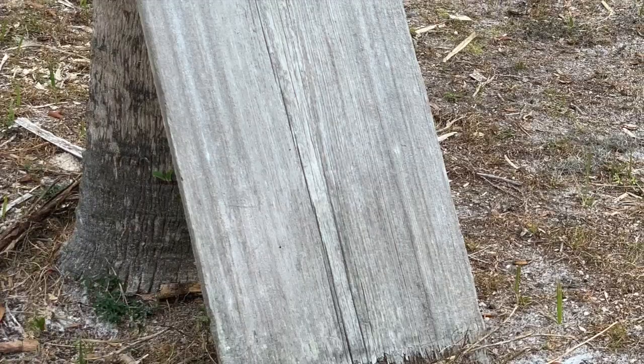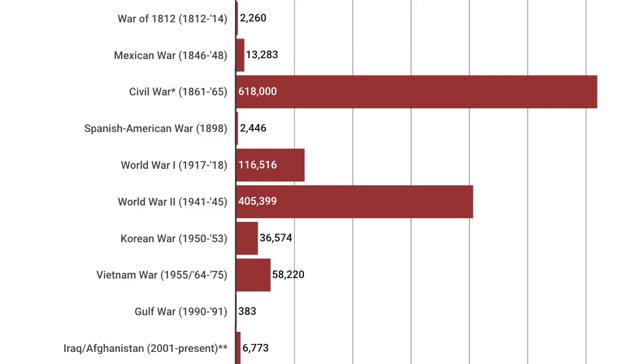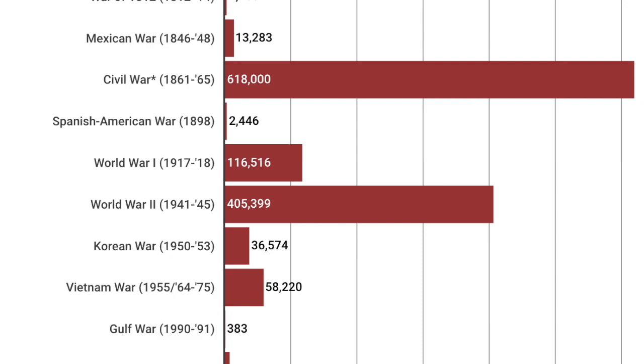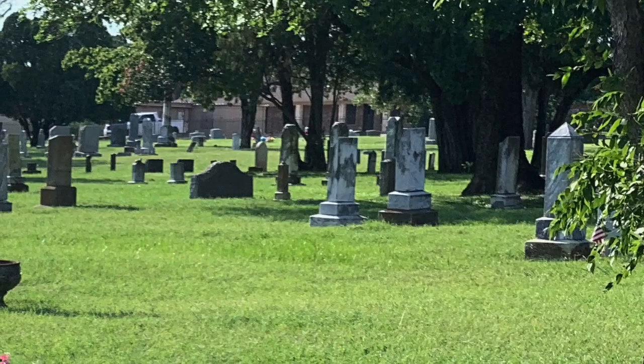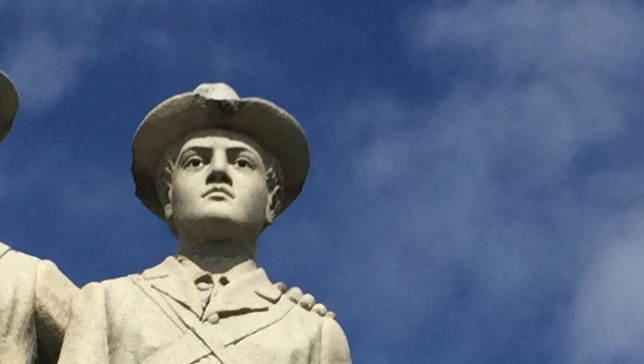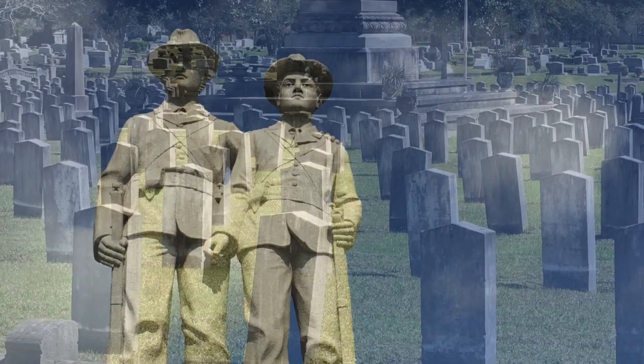America's first official stone military markers were created shortly after the Civil War. America's Civil War ended in 1865, and prior to that, soldiers were often buried with simple wooden markers. Did you know that more lives were lost in the American Civil War than in any subsequent war or military action that the U.S. has been involved in? That's why when you study historic cemeteries here in America, you end up learning about the Civil War — because the Civil War had such a major impact on our burial customs.